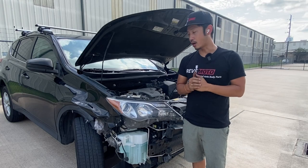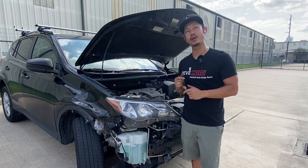Hey guys, welcome to Red Motel. Today we're going to be working on this headlight removal, which is the AeroVan headlight.